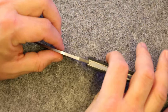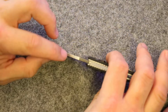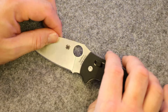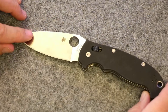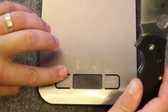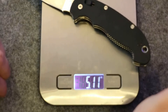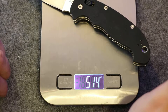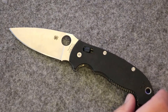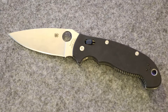S30V sharpens up really nicely — it's a good overall knife steel. The handles and scales are G10. We have a full flat ground blade with what they call the leaf shape. I really like this knife shape from Spyderco. Full flat ground with the leaf shape makes it a nice slicer — slices very well.